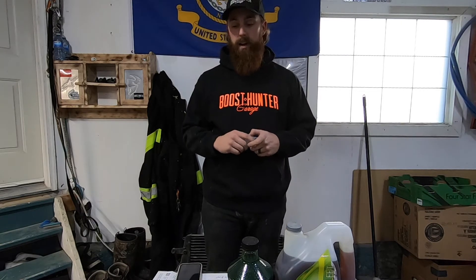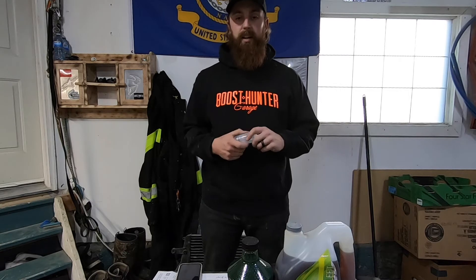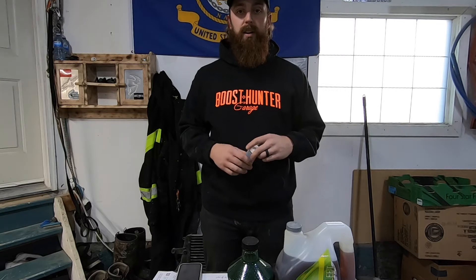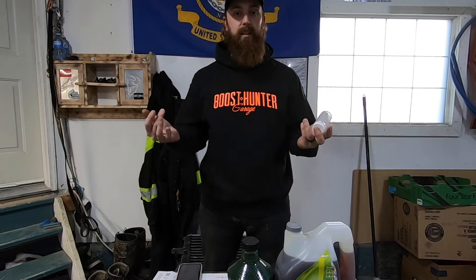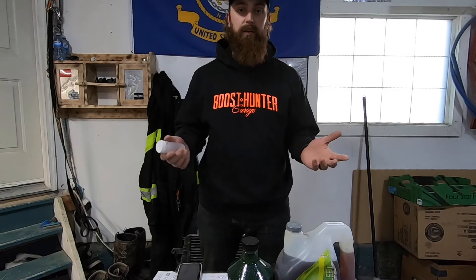We're gonna be doing an oil sample test. I had ordered it through Amazon Canada just out of curiosity - I wanted to try it out. Also, the truck does have over 300,000 miles on it, so I thought I'd give it a try. I've never done this before, so we're gonna pull a sample, send it in, and we'll have the results at the end of this video to see if there's any bearing wear or anything.